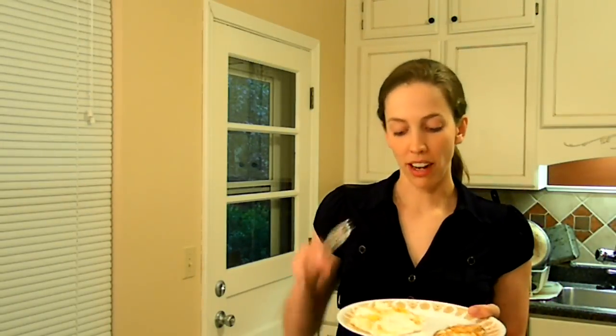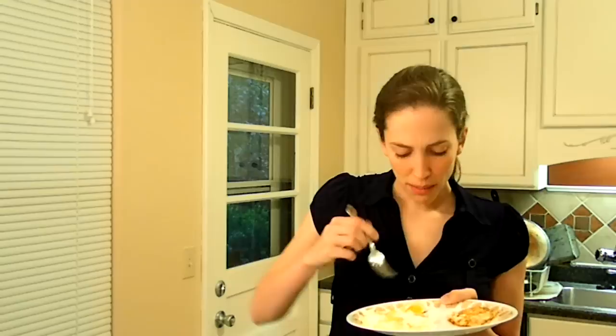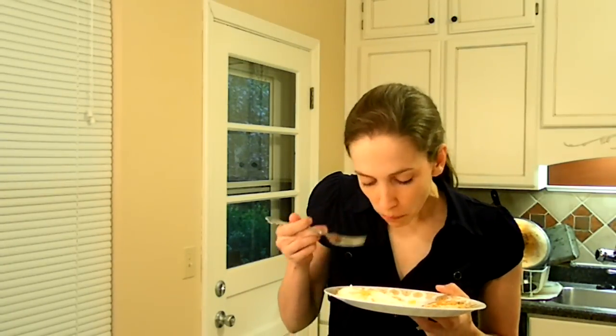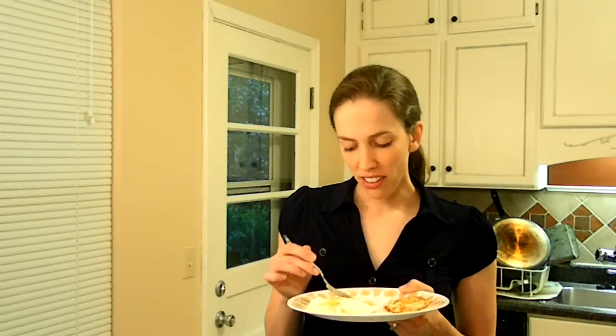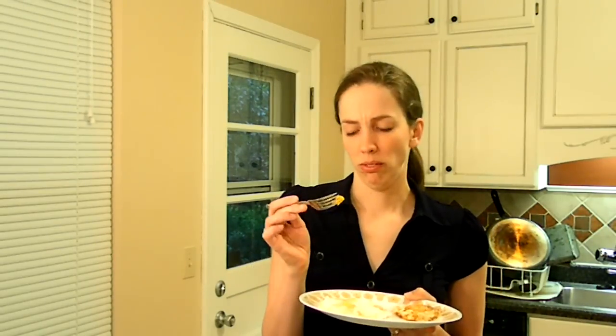First I'm going to try the ones that were frozen. The thing is kind of weird about these — the yolks were never very runny, even though I cooked them for the same amount of time. These are kind of gelatinous somehow. The taste is a little weird and the texture is definitely weird. The yolks — I don't know how to explain it — they're not runny, but they're not solid either. That is definitely weird.